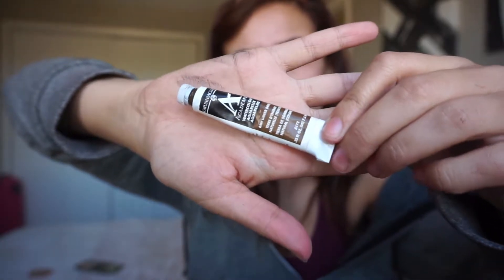I purchased this — it's called Academy watercolor, I got it from Michaels. They're these little tiny tubes. This one is called raw umber. It's a little bit darker than I would recommend. I naturally have olive skin even though on camera my face looks really white — you can see my shoulder is darker than my face.